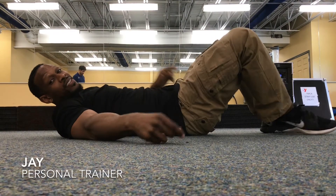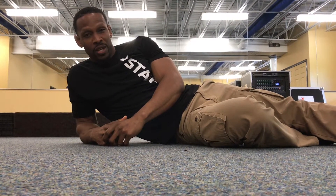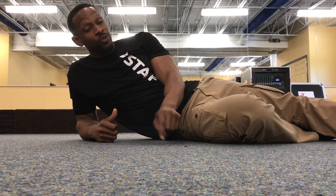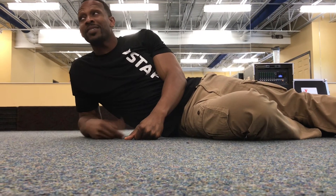Hey, hello! I'm Jay, personal trainer here at the YMCA, and we're going to show you how to do a proper crunch because we're having a crunch challenge right here at the YMCA in May. Let me introduce you to a physical therapist here on the Gulf Coast in Ocean Springs — his name is Josh. Come on, Josh!